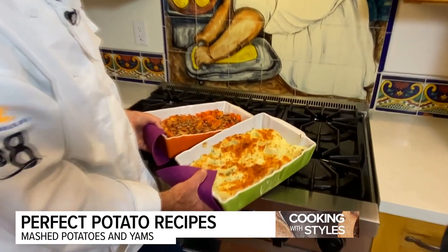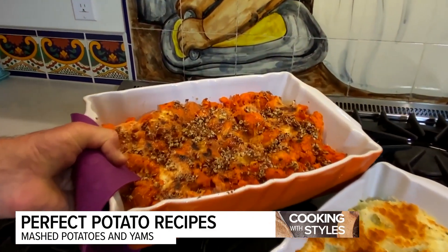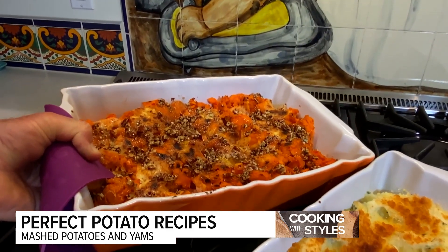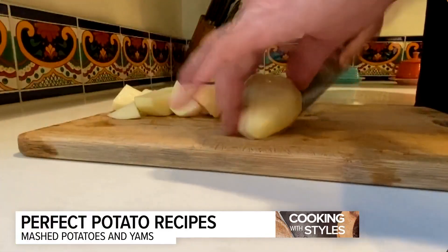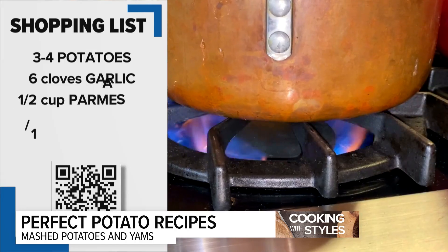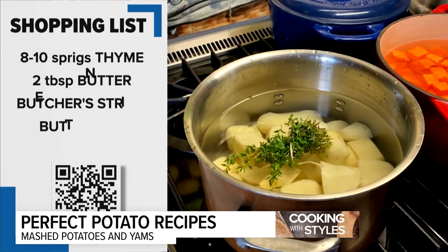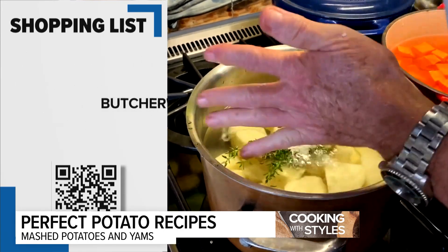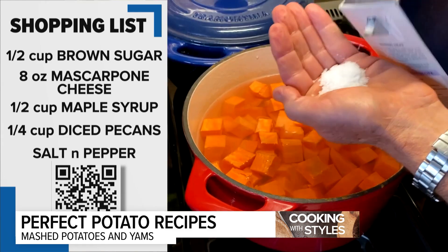We're making buttermilk chive Parmesan crusted mashed potatoes, and candied yams with mascarpone cheese, maple syrup, and pecans. To get this started, peel the potatoes and cube them into one to two inch squares. Put them in cold water and turn the heat on high. Add a bouquet of thyme and bay leaves, heavily salt it, and add the garlic. The yams are put into cold water, turned on high, and heavily salted.